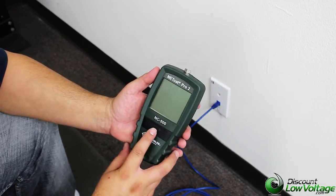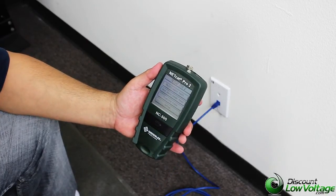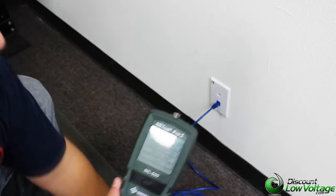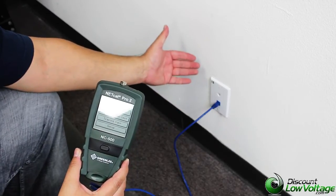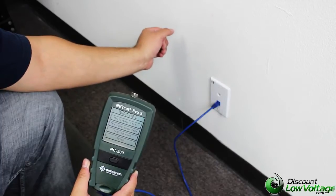Let's go ahead and turn this bad boy on. All right, so we're going to go ahead and plug our patch cable. Now our outlet right here, we actually do have it numbered. It's 15, and at the switch right now, port 15, as you can tell, nothing's going on there.